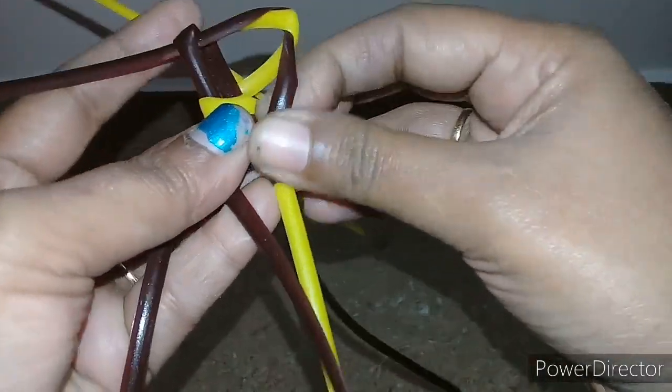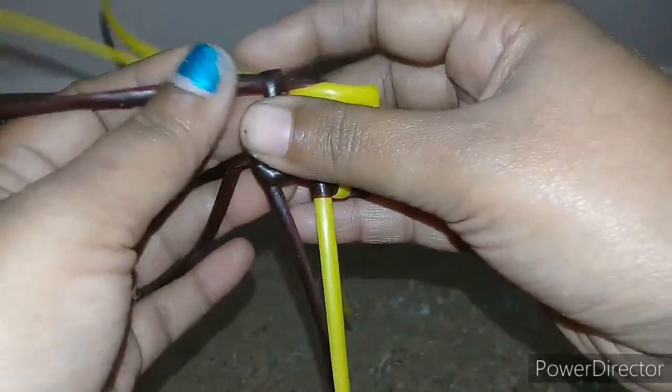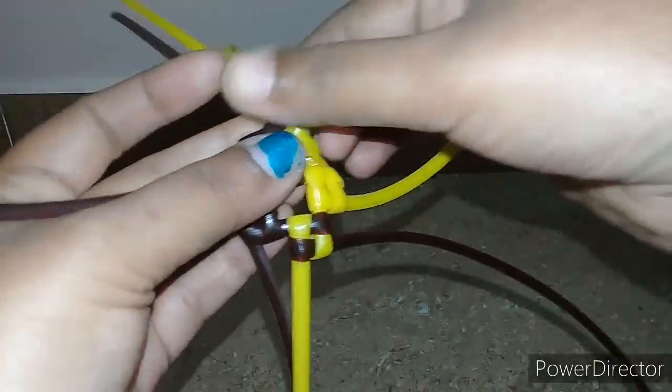First, the brown color — that will be tight. This one is first tight. Tight — this one is tight, this one is tight.